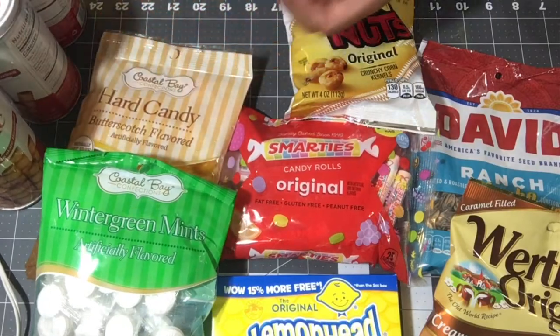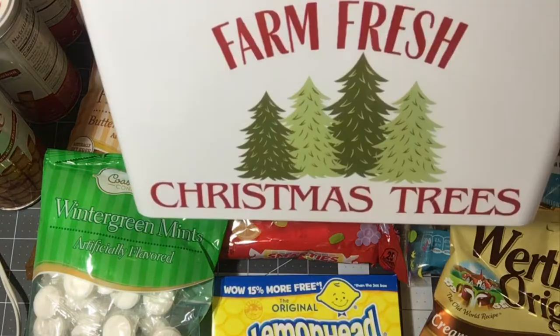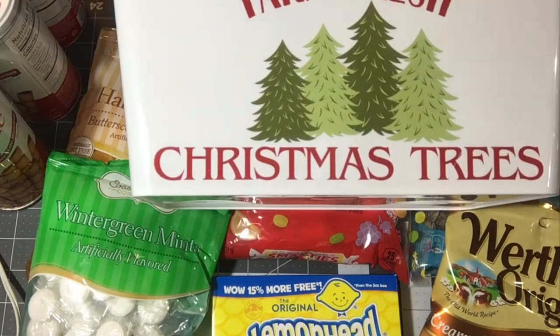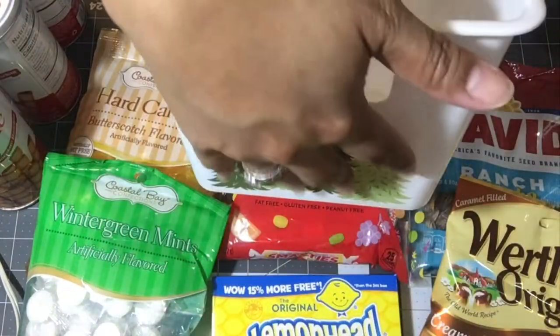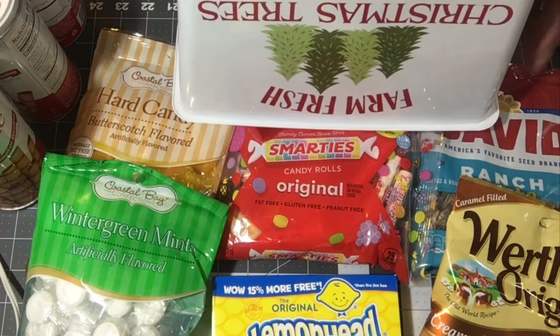Before I put all the food away, I found this container at Dollar Tree. It's really pretty — I like that the sides are a little more straight. It has 'Farm Fresh Christmas Trees' on both sides and trees on the handle side. I think that is awesome.